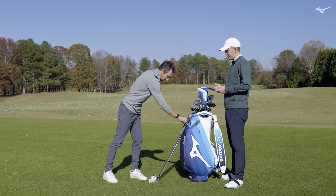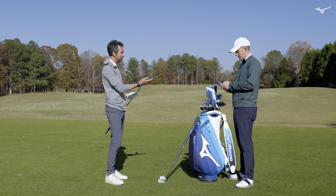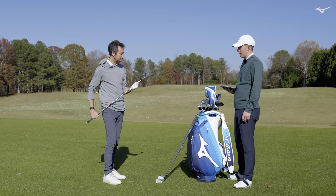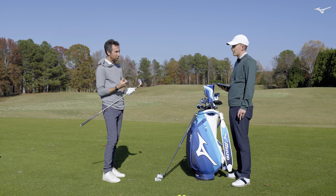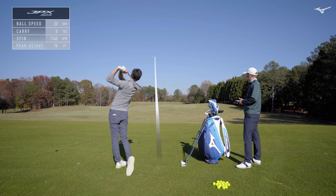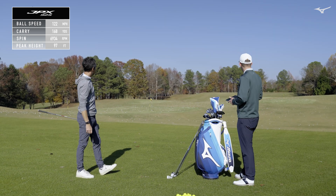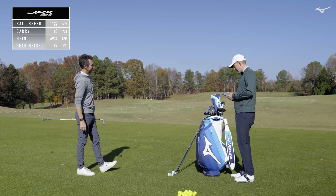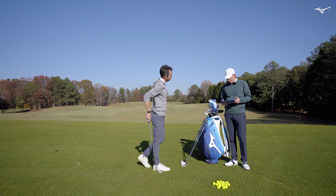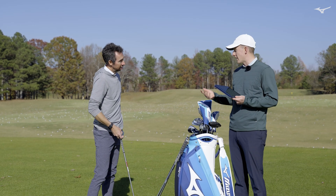The next one is the new JPX Forged. It's a slightly stronger loft, but more than that it's got a hotter face — the Contour Ellipse face that until this year had only been featured on our Hot Metal, which we launched last year. Bringing that to the Forge world, I'm expecting a little bit more ball speed, a little more pop, more height, but still that same Forged feel. That jumped up to 122 ball speed — almost 6 miles an hour — and 6 miles an hour resulted in 168 carry, so you're getting 12 more yards with the Forged compared to just a traditional Cavity Back.